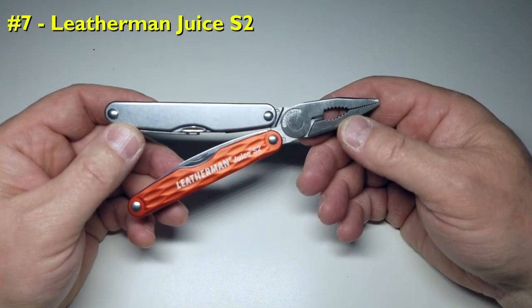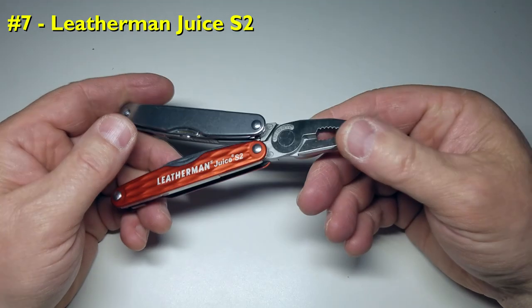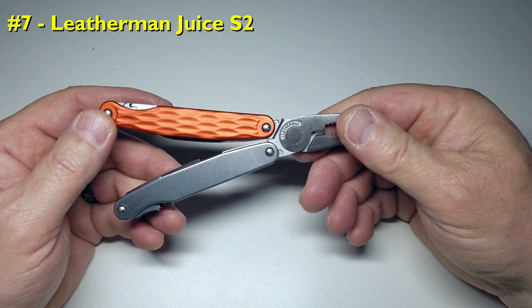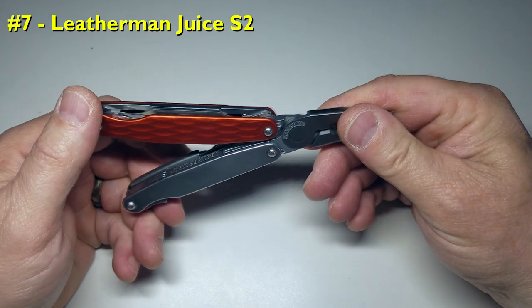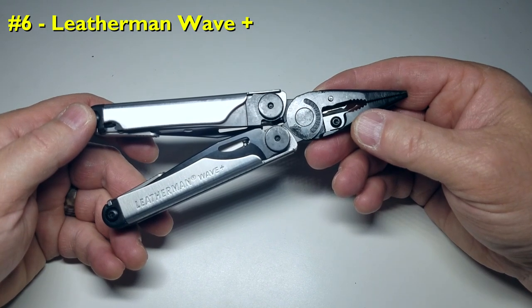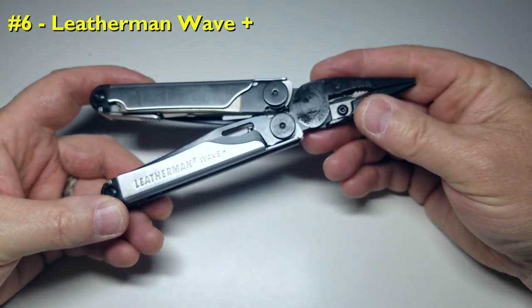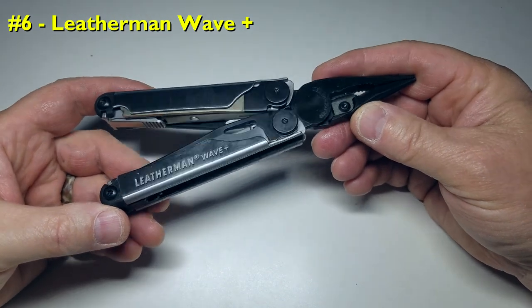Coming in at number 7 is the Leatherman Juice S2. It has a small, lightweight footprint packed with the absolute essentials — a great, low-cost choice for the average weekend backpacker. Coming in at number 6 is the Leatherman Wave Plus, the best-selling Leatherman multi-tool of all time. It's not the lightest at nearly 9 ounces, roughly 250 grams, and not the cheapest, but it sits right in the middle of price, weight, and feature set.